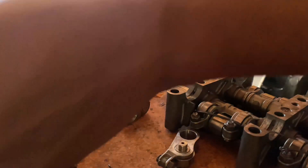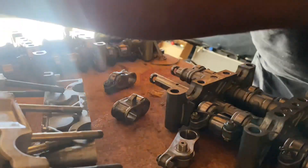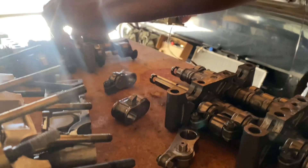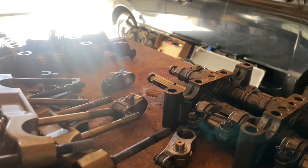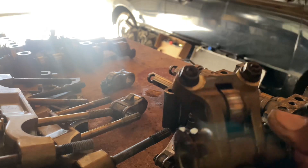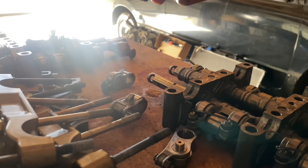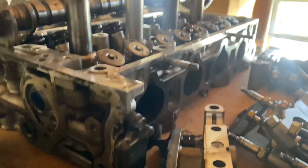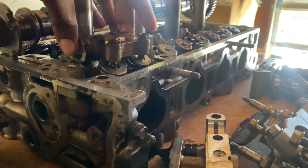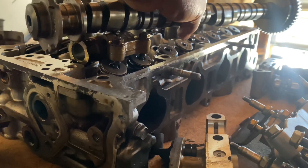I'm going to take these apart for the non-traditional VTEC, which is the economical VTEC. Some people were asking about the VTEC killer setup. The VTEC killer basically uses all of these pins on both sides. To give you an example, if you decided to do a VTEC killer setup, when you put them on they'd basically sit like that, and so VTEC would always be engaged.